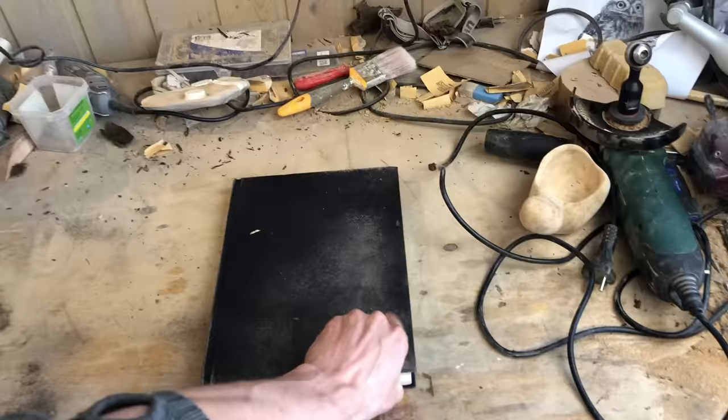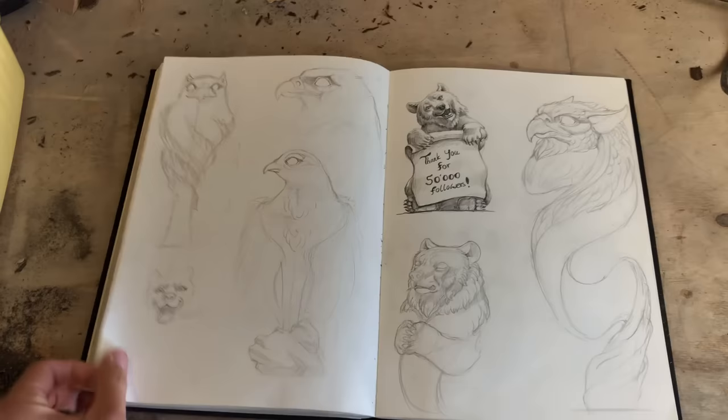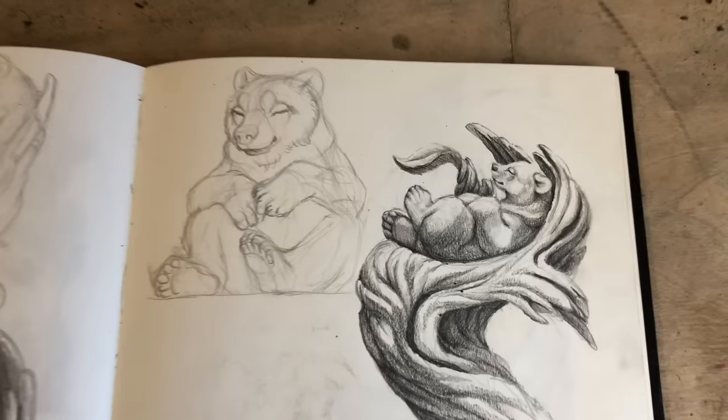My first plan was to make a hawk/griffin sculpture, but as with all my projects, plans changed rapidly during the designing phase. I got an idea for a resting or sleeping bear on the top of a tree trunk when I was outside skiing, and here is the design I ended up with.